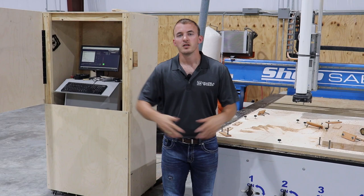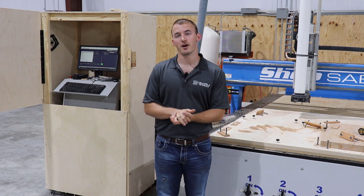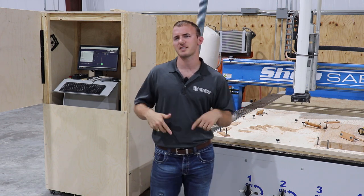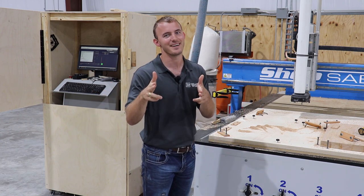Everybody, I hope this helped and you left with more knowledge than when you started. Just remember about chip load, and as always, don't forget to subscribe and leave comments in the comment section below. And remember: if you ain't cutting it close, you ain't cutting it right.